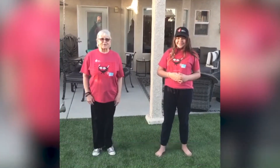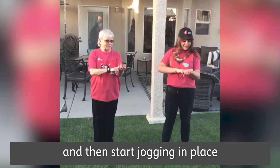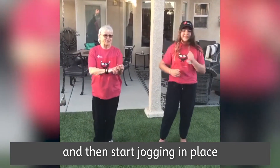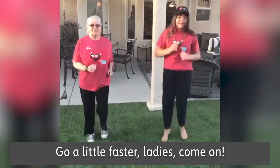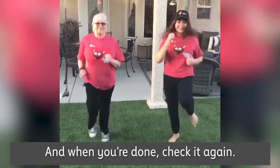Running in place while you check your heart rate. Check your heart rate first, then start jogging in place and get it going for about 30 seconds. Go a little faster, ladies, come on! When you're done, check it again.